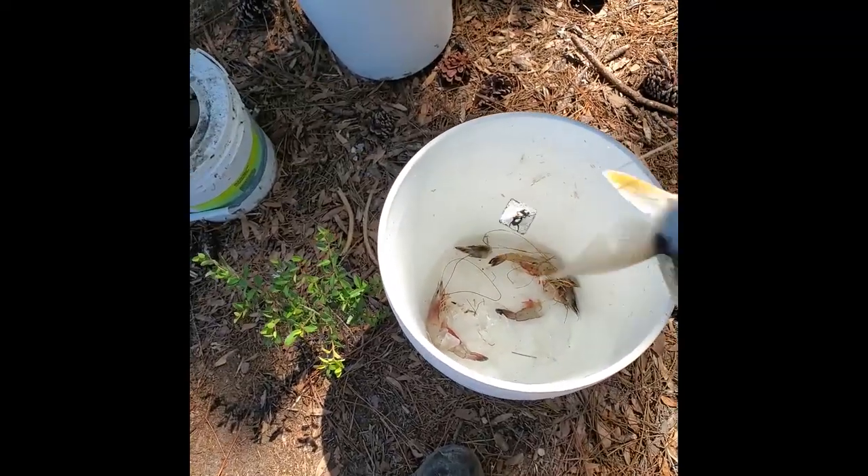And that is a monster toadfish right there — yeah, he'll hurt you. All right, so as soon as I threw it in, got a decent-sized croaker right now.